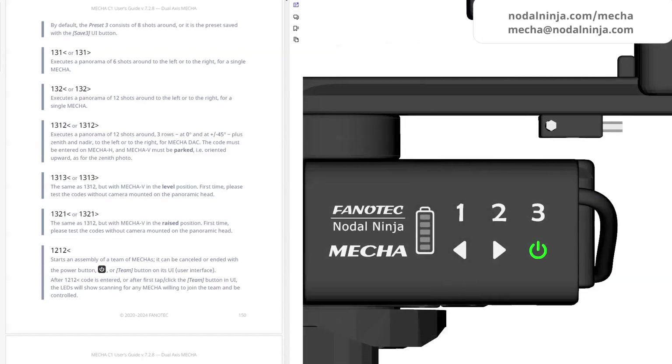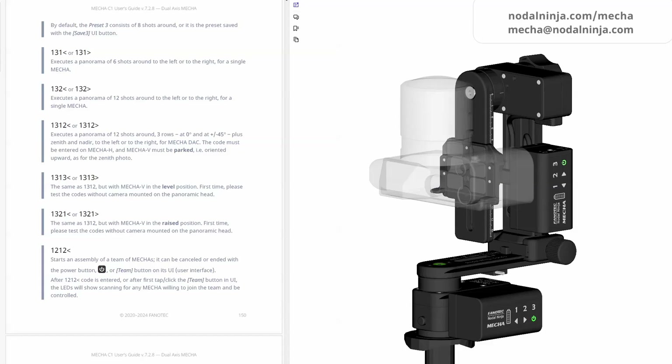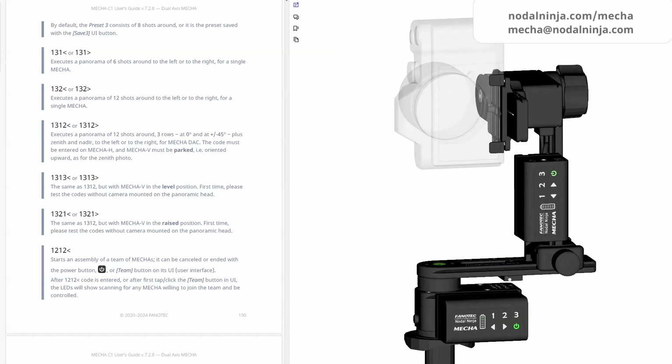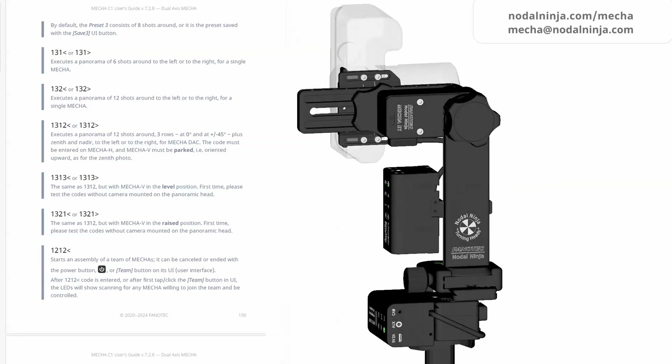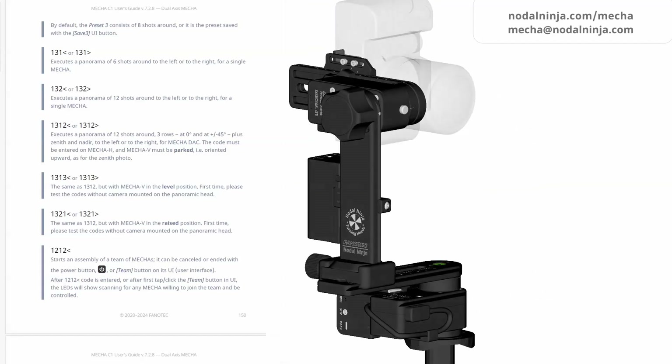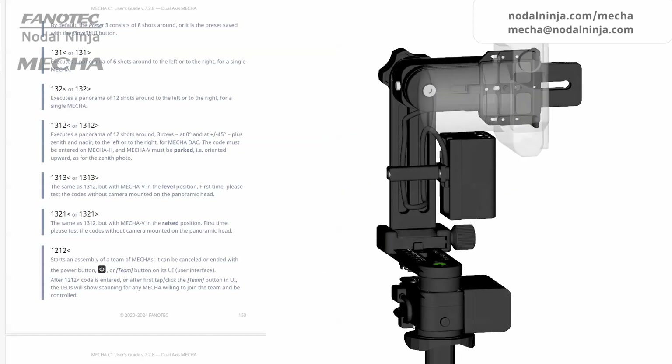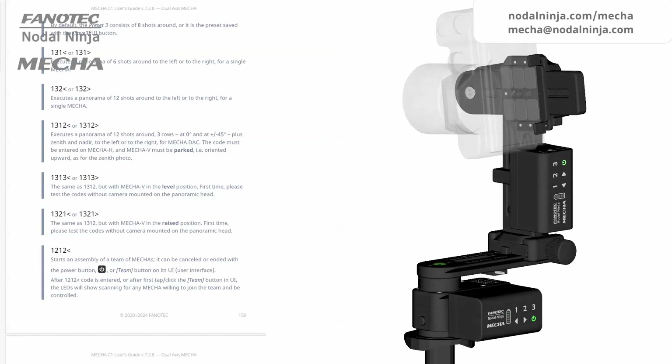When two MECAs are used and wirelessly connected in DAC, the entire spherical panorama can be done automatically without the need for manual tilting, using the code 1-3-1-2 and the right arrow button. Use the left arrow button to rotate in the opposite direction. This code can be used to shoot a multi-row panorama plus nadir and zenith, with the starting position being level. These codes must be entered on the horizontal MECA — the lower one — when it is idle in MECA DAC.